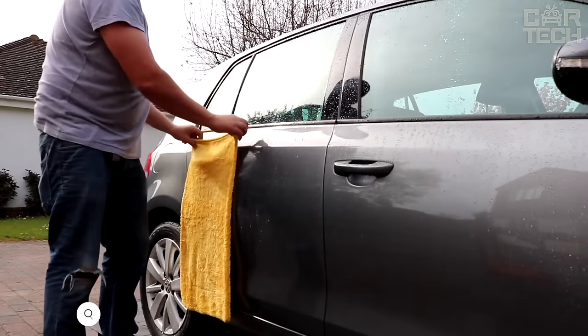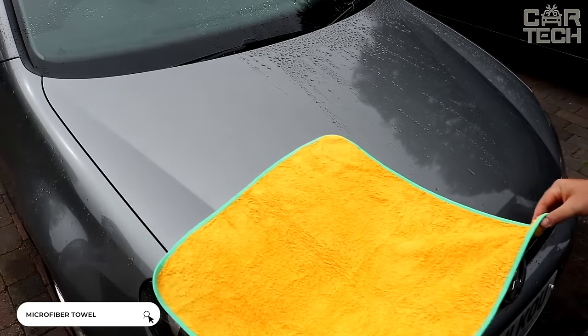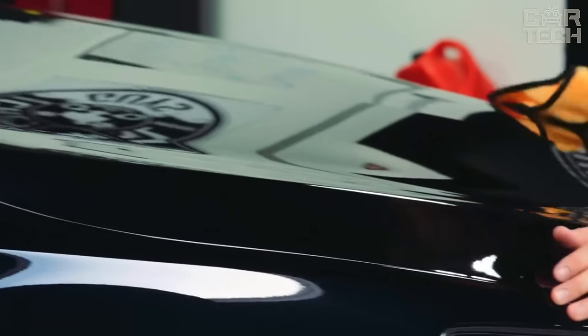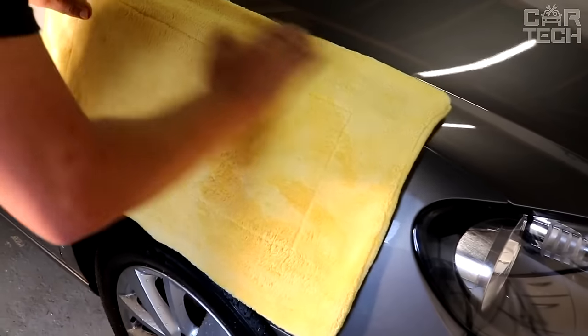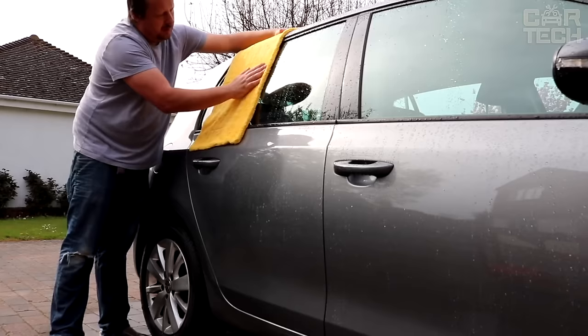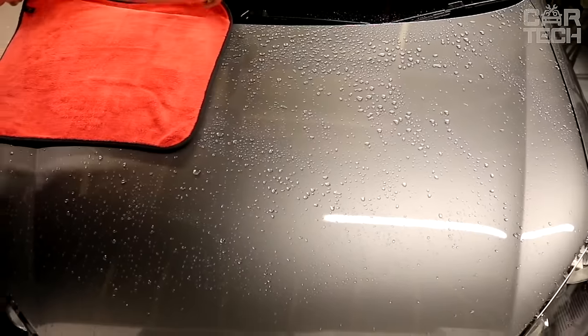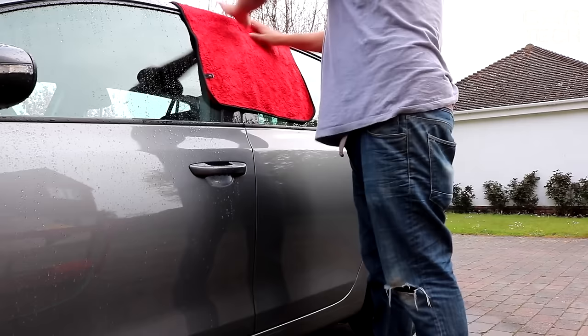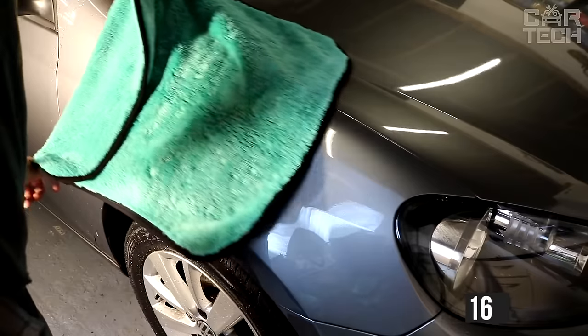Microfiber towel for quick hand-drying of the car. Very soft and finely abrasive, it allows you to quickly wipe the paint and varnish surface of the car, glass, and wheels after washing. It excellently absorbs moisture, water residues, and cleans dirt residues — it can absorb 10 times more water than its own weight. Here is one in the size of 16 by 16 inches.